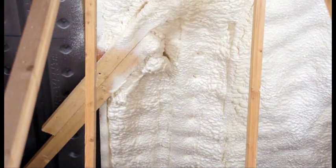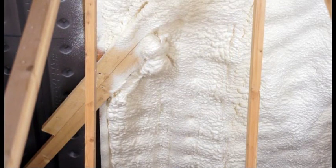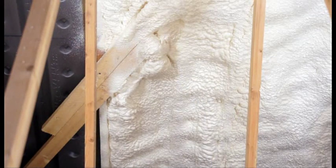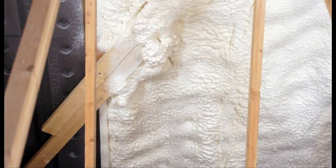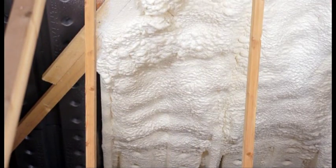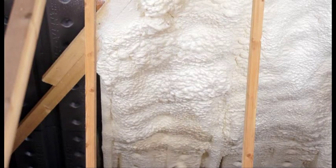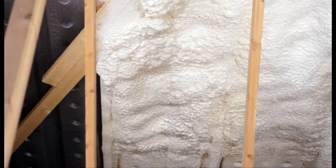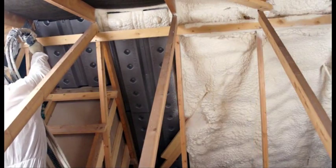BioFoam 800 has been certified by the prestigious National Standards Authority of Ireland under its Agrément scheme. BioFoam 800 breathable insulation was subjected to a battery of independent tests such as fire performance, breathability, and structural integrity. BioFoam passed these tests with flying colours, so you can rest assured that this insulation system is the best and safest for your home on the Irish market today.